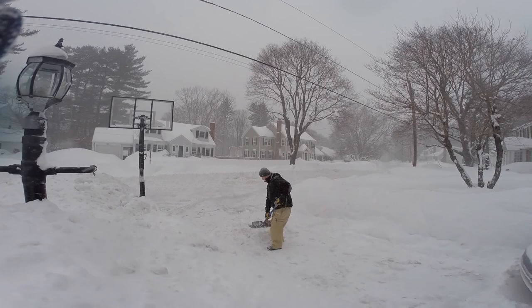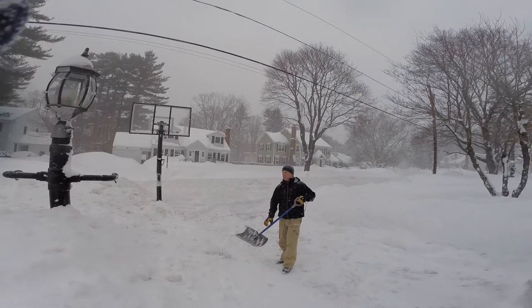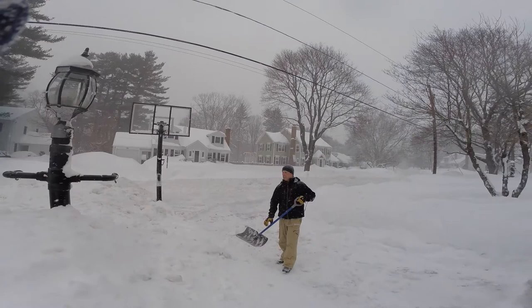Overhand grip on the shovel, keep the weight as close to your body as you can after you stand up with it. Then use your hips in a little bit of motion to just sling the snow over. You can see I slung it on top of a five-foot drift without really any effort.